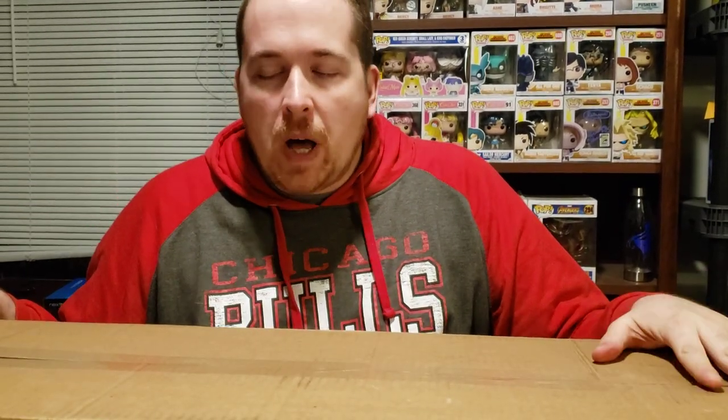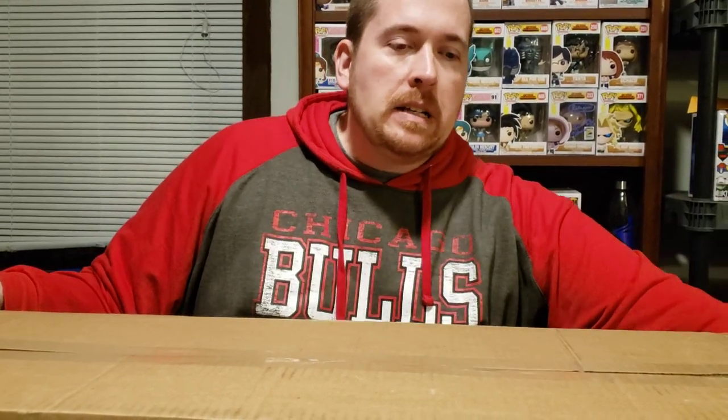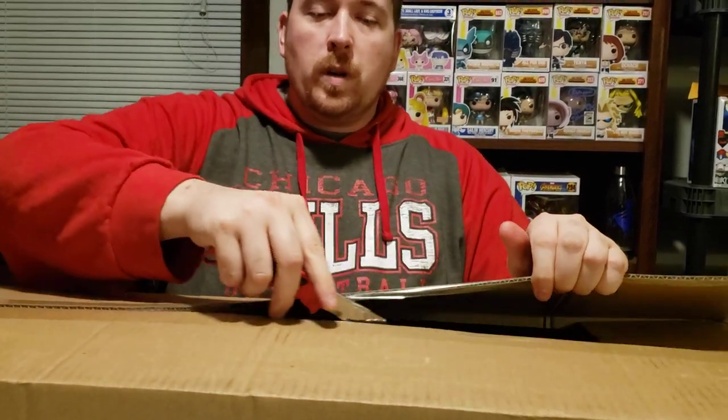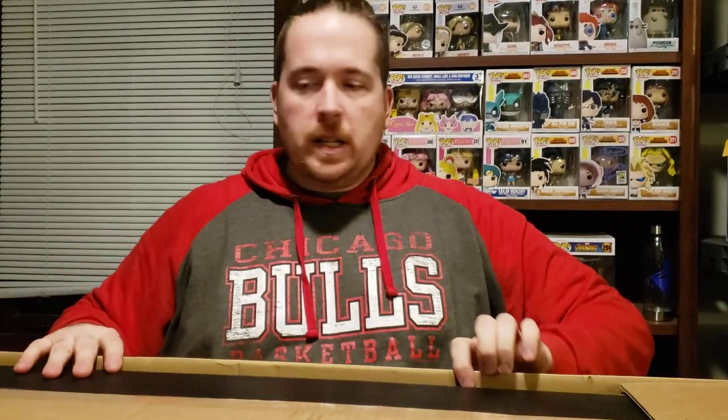Hey guys, Brad Duttay-Pail here with another Airsoft unboxing. This time we got another Resident Evil style gun to unbox. This is one of the newer ones out there. We tried getting the Biohazard mystery box but we weren't able to. But we were able to get this, and this was one of the guns that was in it. This is one of the rare ones to get, and a lot of my Airsoft friends said this is some of their favorites to play with.